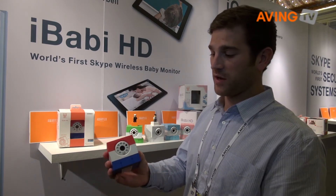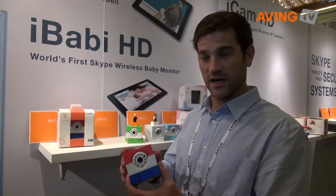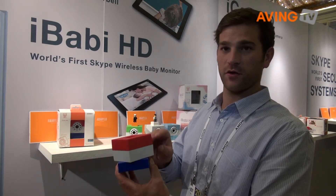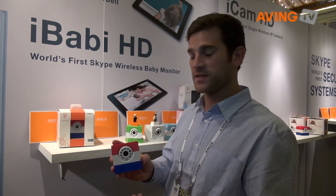It has a microphone, a speaker, and LEDs for night vision. This right here is a PIR sensor which is for the motion detector. The camera will rotate 280 degrees, and the lens has a 100-degree viewing angle, so you have a 360-degree view of whatever room you place it in.